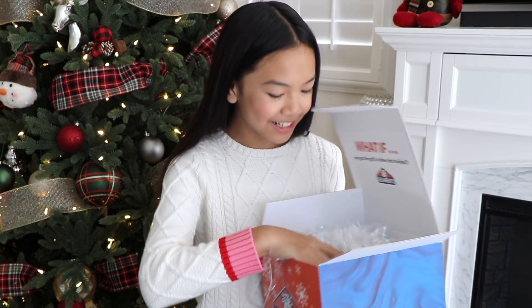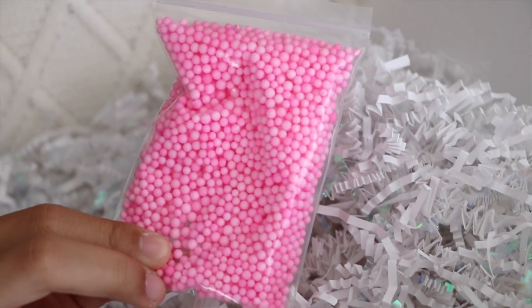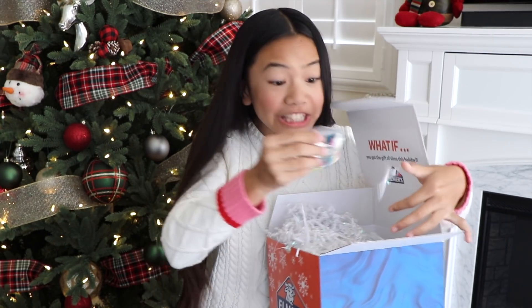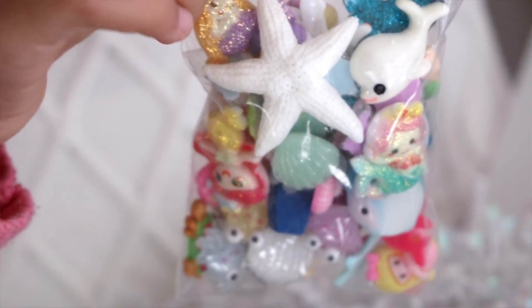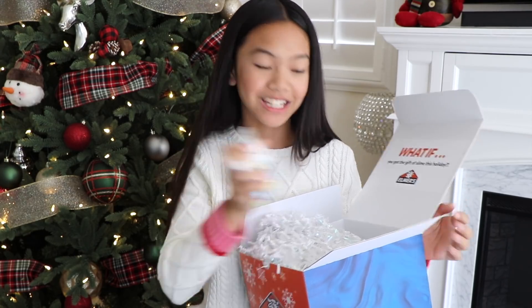Let's see what else is in here. Whoa, foam beads! There's orange, pink. I wonder if there's more. And these colorful foam beads. You guys, look at these charms. They're so cute. There's like mermaids, a whale, starfishes. I'm really excited to make this slime.